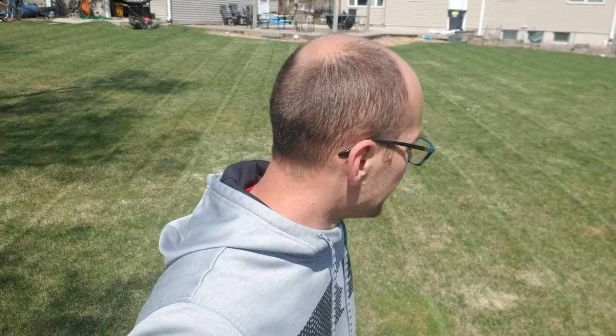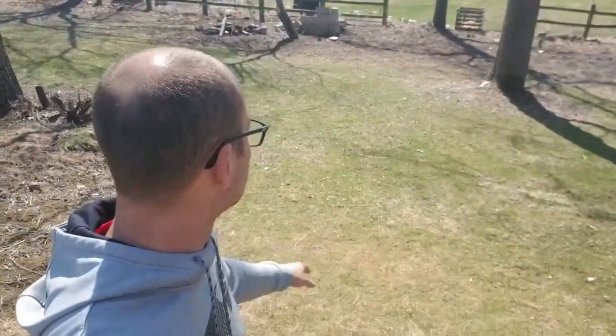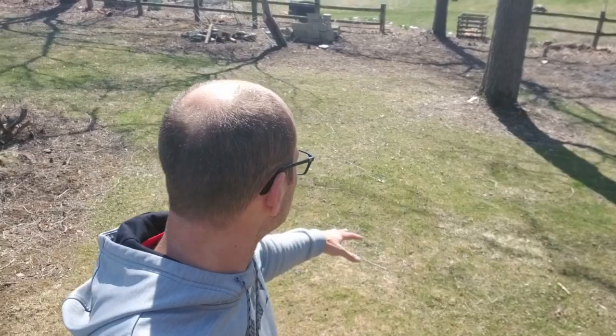Might have to try it with the Gravely and see if we can do that without scalping too bad. The next project is going to be coming back down here and raking out some sticks. I'll throw a time-lapse of me raking up — you can see it's just all these dying ash trees dropping back here, it's kind of a nightmare, but let's do a little raking.